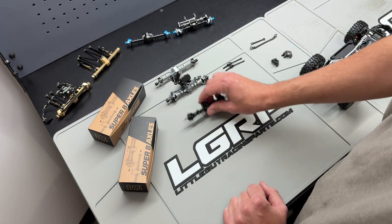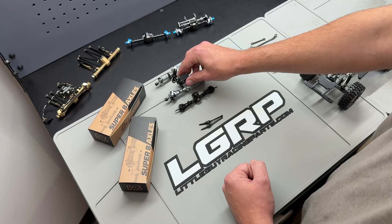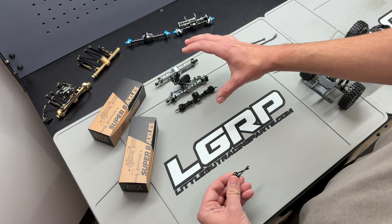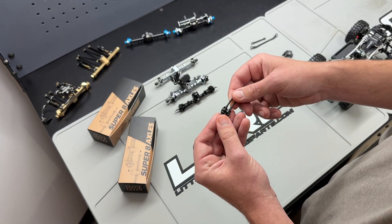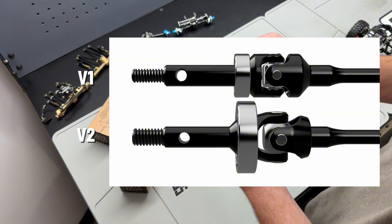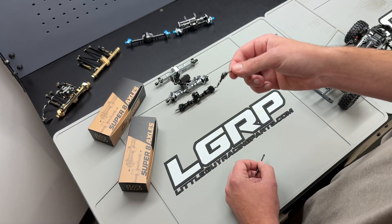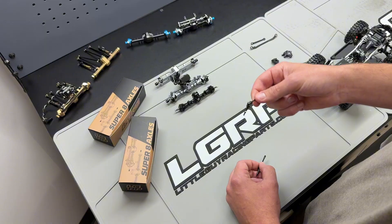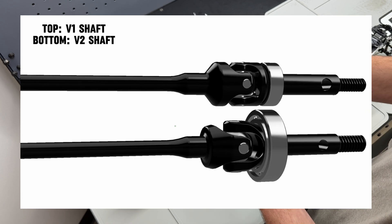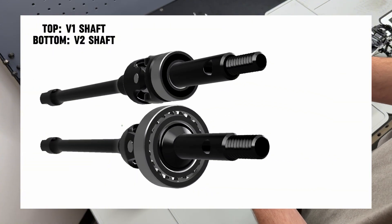Where we've really stepped up the Super 8 V2 axles comes down to the internals. There are some pretty clear differences on the outside, and that's really not just for looks — we've had to make external changes because of the internal changes we've made. One of those is we've really upped the size on the axle shafts. This is going to use the exact same axle shaft as our Spider 9 axle. So if you own a set of Spider 9s, you buy this one axle shaft and it'll work for your Spider 9s and also for your new Super 8 V2s. You can pretty clearly see the difference in the size of the joint — the pins that hold it together have been increased in size as much as we can.